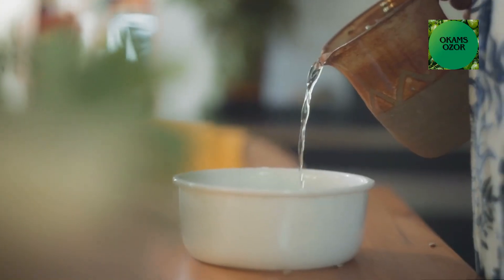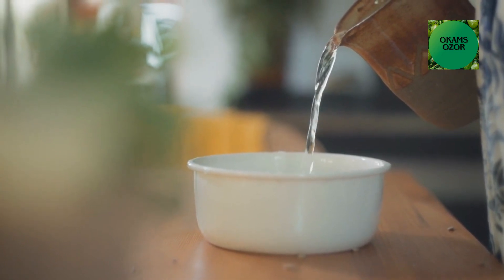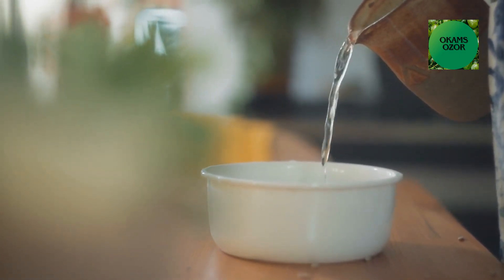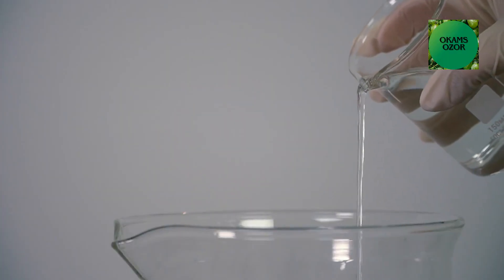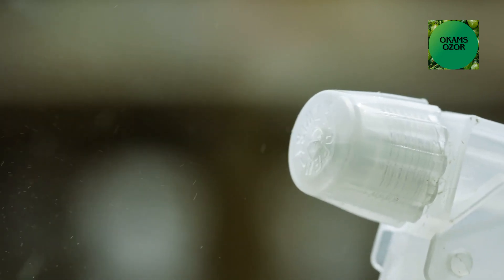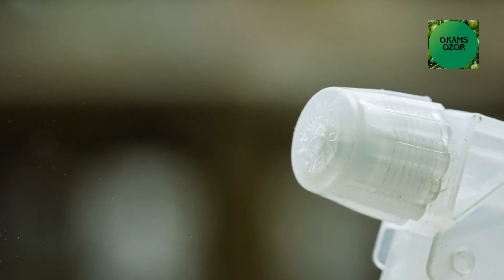Instructions: In a bowl, combine 1 cup of rubbing alcohol, 1 cup of white vinegar, 1 tablespoon of cornstarch, and 1 cup of water. Stir the ingredients thoroughly to ensure the cornstarch is well dissolved. Then transfer the mixture into a clean spray bottle. Shake the bottle well before each use to make sure the ingredients are evenly mixed. Spray the anti-fingerprint mixture onto the windows or mirrors and wipe.